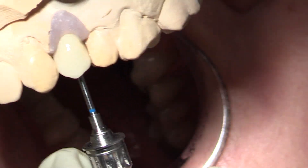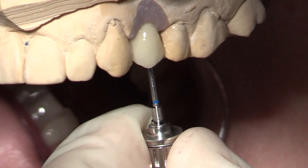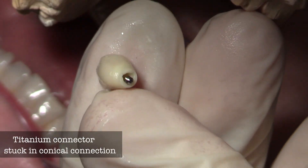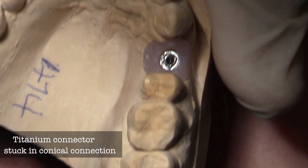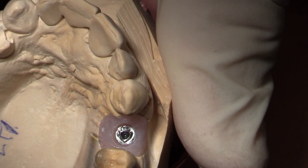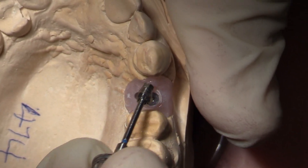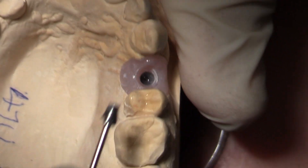We'll place the OmniGrip driver — watch how it articulates. It actually snaps in place because of the design of the end of the screwdriver and the screw; the two get articulated quite nicely. When you take it off, sometimes the metal connector is going to stay stuck in the conical connection, because this is a precise fit. To get it off, just take your OmniGrip screwdriver, rotate it twice side to side, and the metal connector will pop right off the implant. You can also just leave it there since it's hexed and a very precise fit.